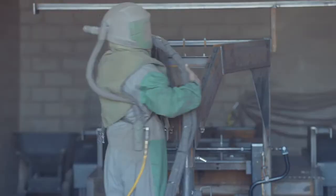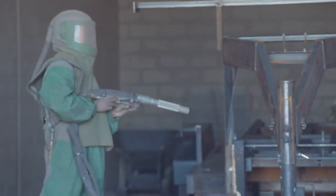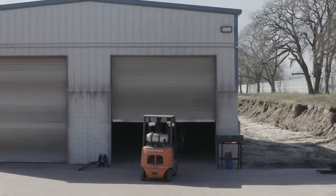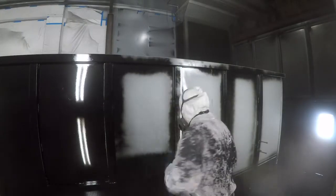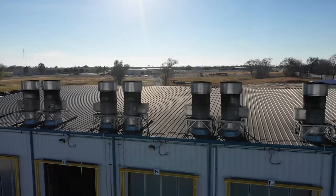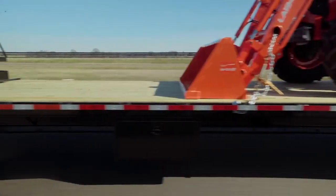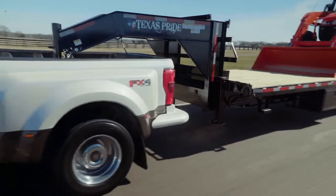The paint and finish on this trailer are nothing less than top notch. The process starts with a full media blasting to remove any surface rust or scale. Then each trailer is fully primed top to bottom in preparation for two top coats of automotive grade acrylic enamel paint, all of which is done in our new state-of-the-art paint facility. This ensures you have a protective, durable, and shiny finish for years to come.